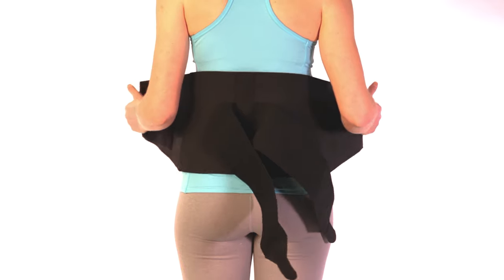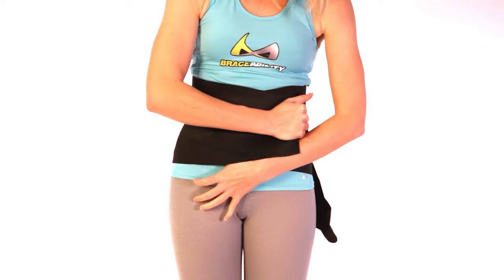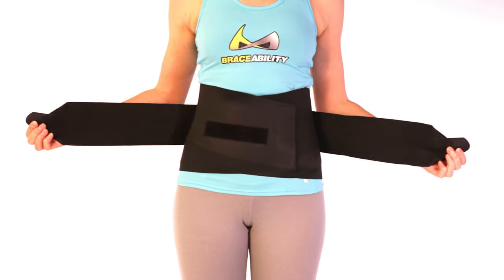Fold the left side of the brace towards the middle of your stomach. Do the same with the right side, pulling firmly, and secure the closure. Repeat this process with the double pull tension straps for your desired compression level.